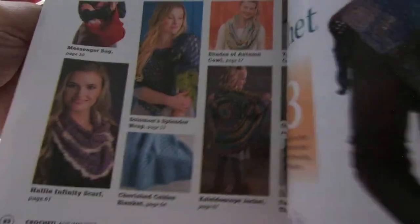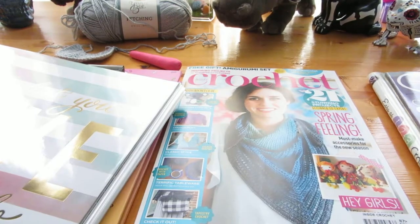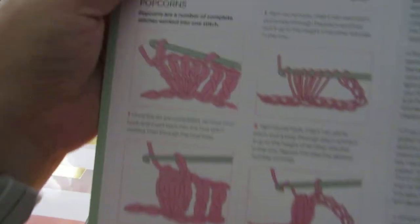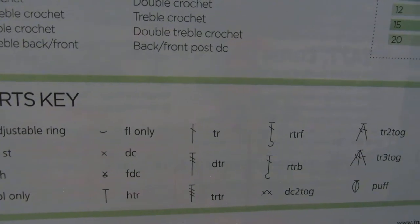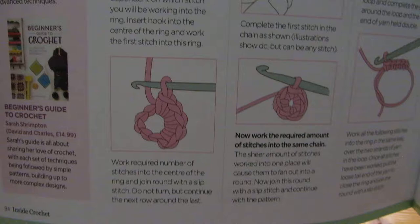As somebody reminded me last week: if you're going to copy patterns from magazines, always make sure to copy the chart in the back, because there might be a special stitch that's not laid out within the pattern itself but is referenced in the stitch guide. This one is a UK magazine, so its stitch chart looks different — those are not the symbols used in US charts.